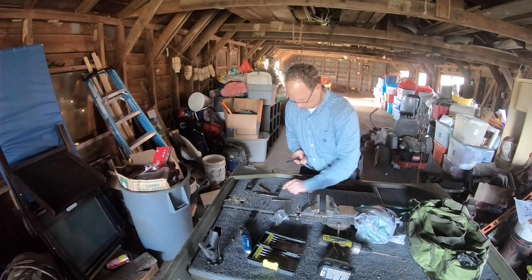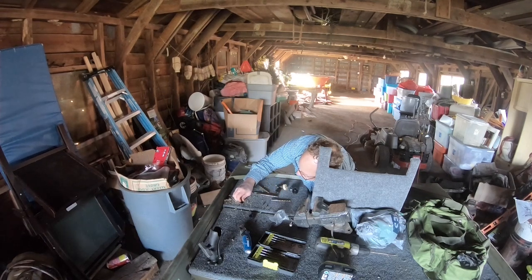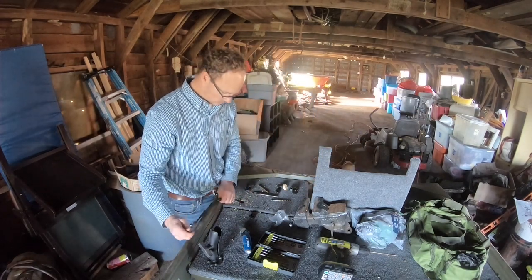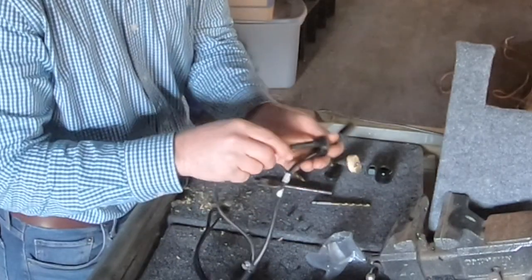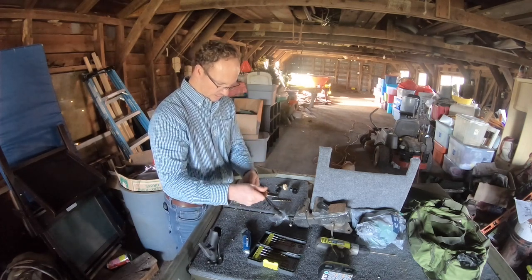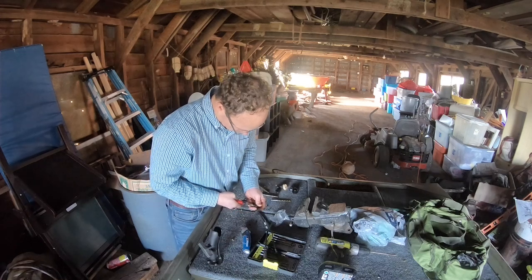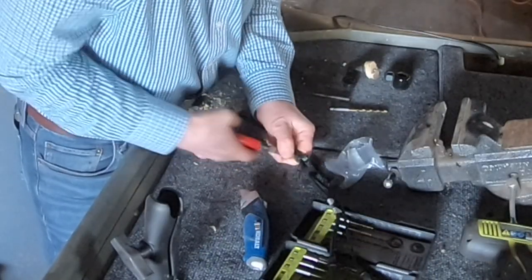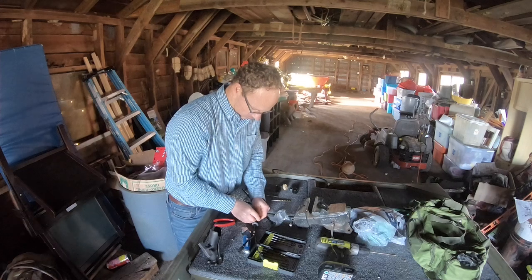I'm going to try to stick my wires up that hole. Here are my wires. I'm going to put this one through first — yeah, it fits good! That's perfect. Except that zip tie is not going to move — I'm going to have to cut this zip tie off and put it back on. I'll put another one on it when I get it all put together.